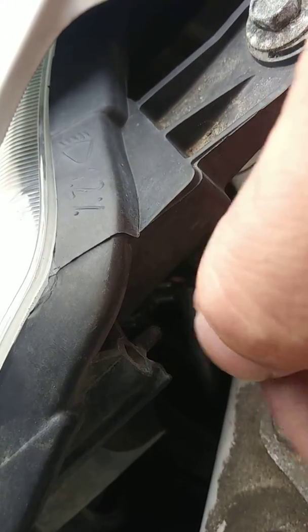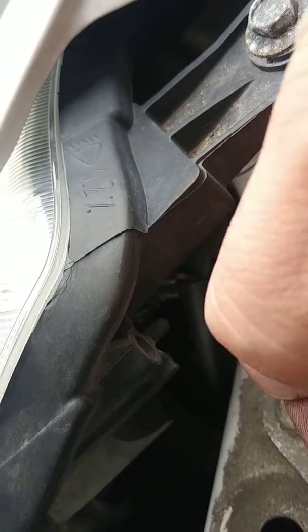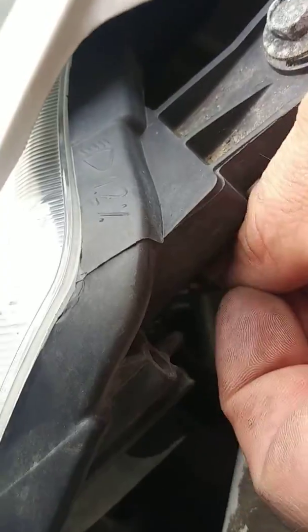Then just put the bulb in, make sure the gasket and stuff's on there properly, and just pop it in. Then put it back in through here, pop it back in, and twist it back into place.